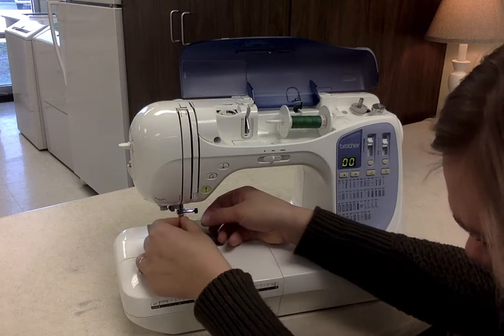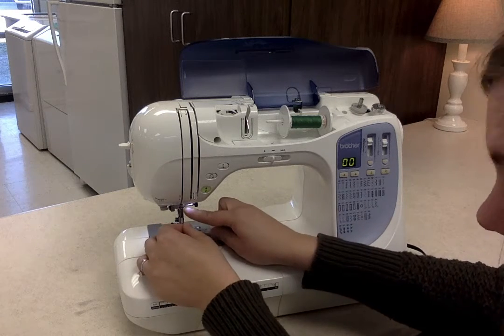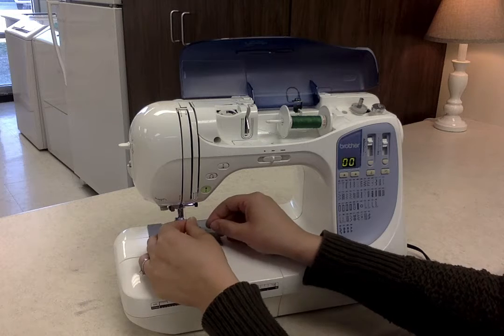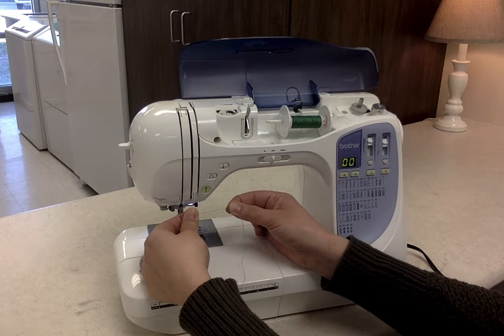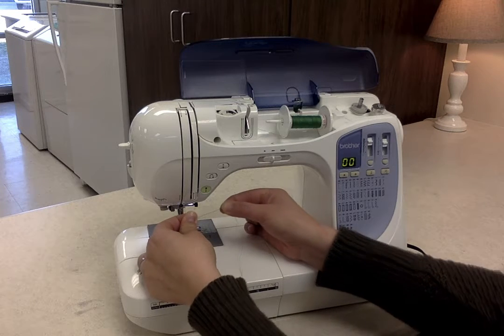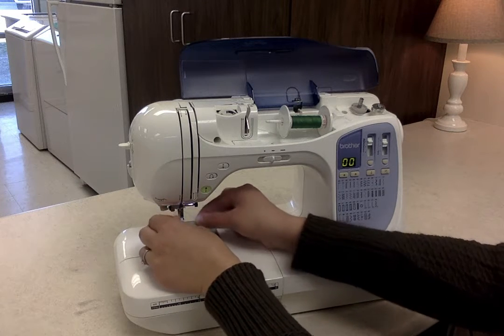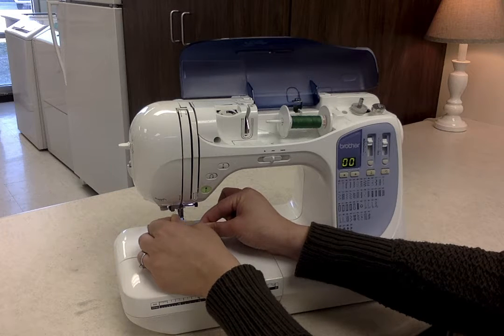And then back down, number five. Number six is right here. It's this little hook right in here. I find that it's easiest if I take it with both hands between my thumb and pointer fingers, and then just hook that thread right behind number six hook there.